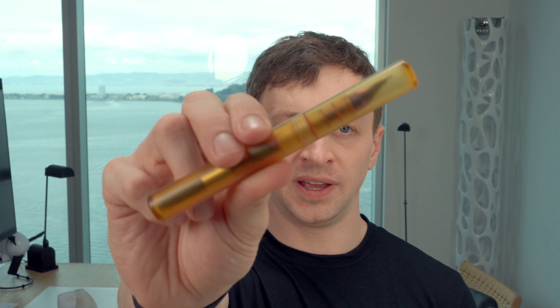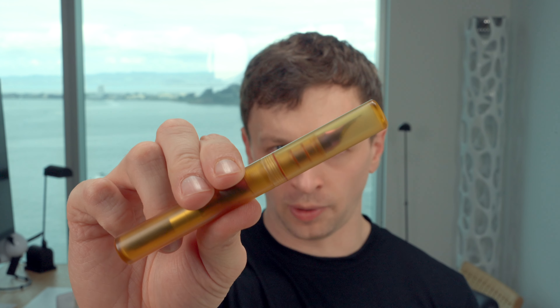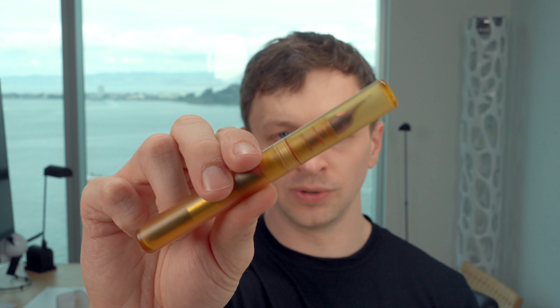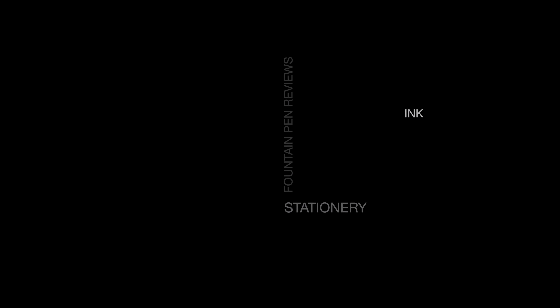In this video, I'm going to be reviewing the Schon full-size fountain pen with Monarch Nib. I'll go over the specs, I'll do a writing sample, and I'll tell you what I like and don't like about this pen coming up. Blake here with Blake's Broadcast. On this channel, I review fountain pens, paper, and ink. I put links in the show notes in the description below. Please hit that subscribe button — it really helps out my channel. Let's get on with the review.